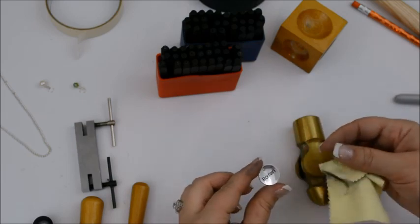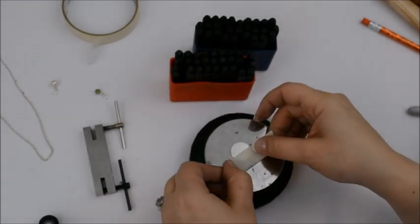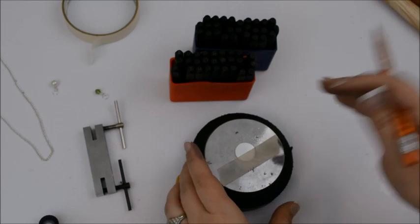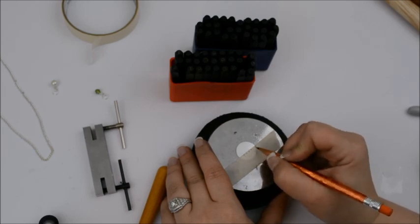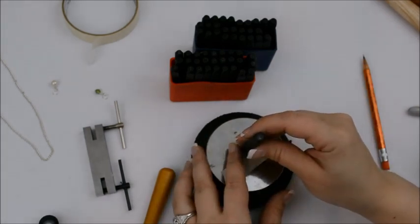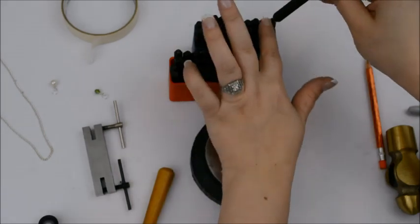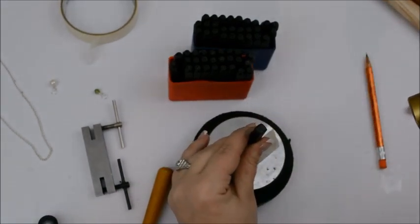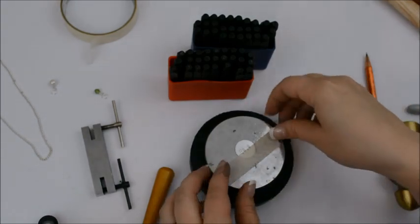I was going to skip ahead and do the one for my daughter on its own, but her name is Raya — spelled R-A-Y-A — and she's got a Y in her name. There is one really important point I want to show you: what to do when you have letters that hang below the stamp line — letters with descenders like P, Y, and G. So what I'm going to do is stamp the other letters first and skip over the Y. I've got those stamped now and I'm going to take my tape right off.